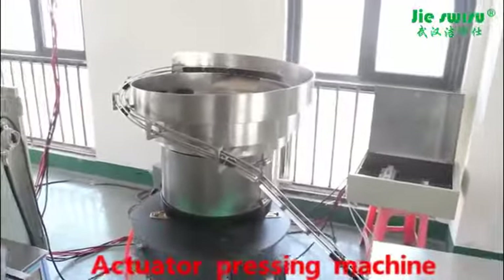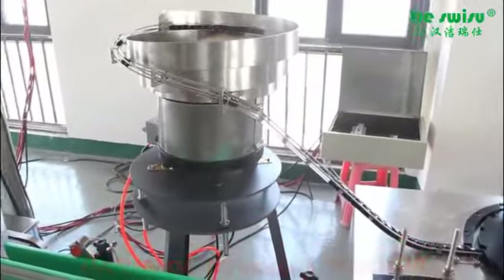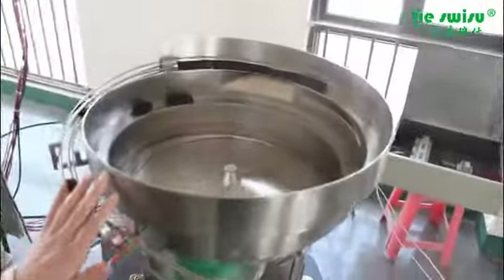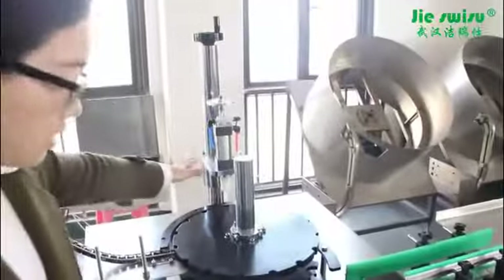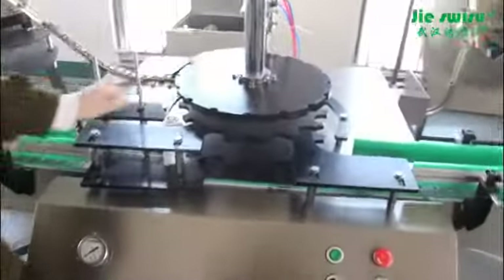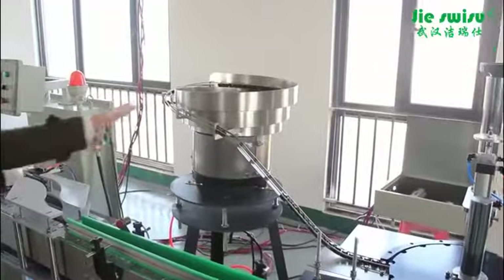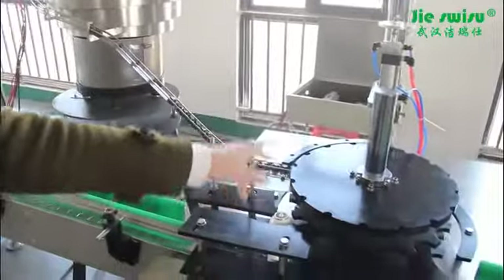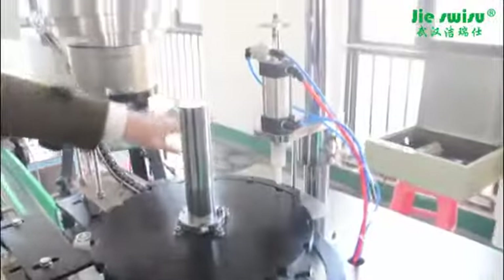The actuator pressing machine is used to press the actuators. It consists of a vibrating plate, actuator presser, and rotary table. During the vibration, the actuators come down to the cans and then are pressed by the actuator presser.